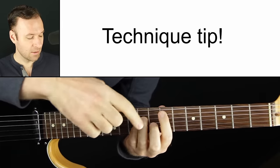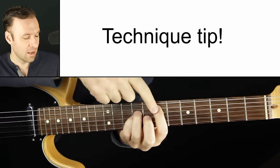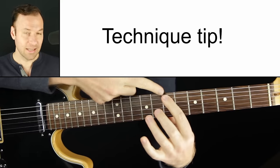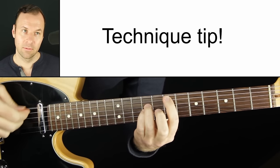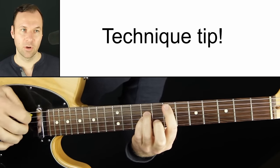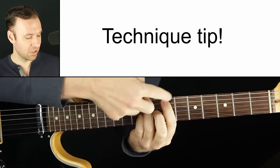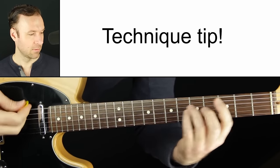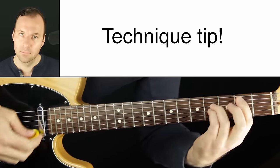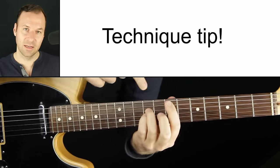A side note for technique: if you want to kind of strum and not feel like you have to be so precise with what notes to hit, then touch the bottom of the sixth string — the thickest string — just slightly with the first finger. Now if I play that string I get a muted click sound, which is buried by the full sound. So don't worry that it makes a little click; you can strum with more energy and not worry about that ringing string.